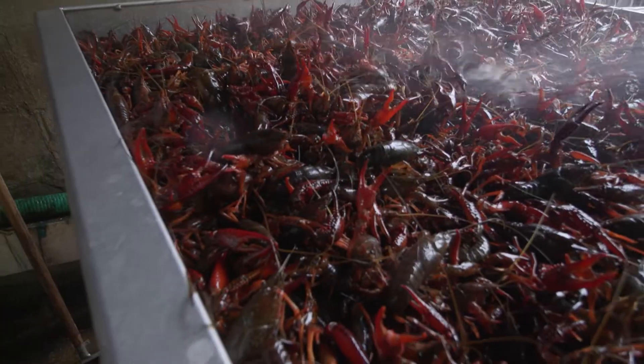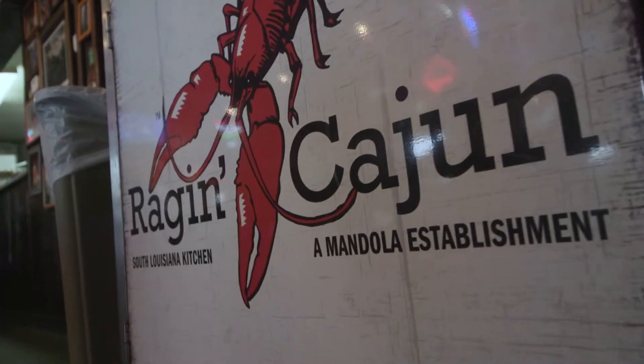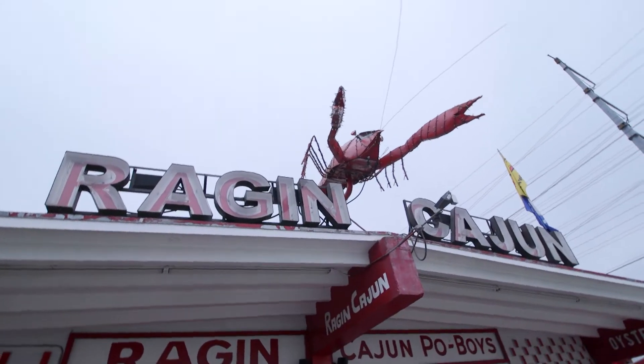So where do you begin when talking about crawfish? Well, you gotta start with Louisiana crawfish. And there's no place we can think of better than Ragin' Cajun. You know it by the big crawfish on the roof.